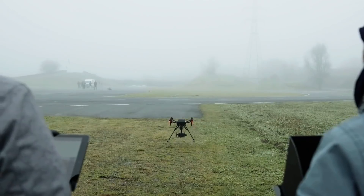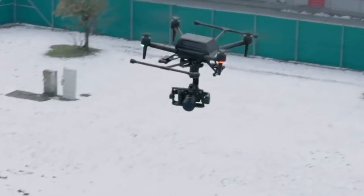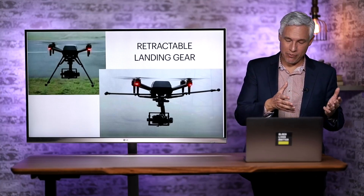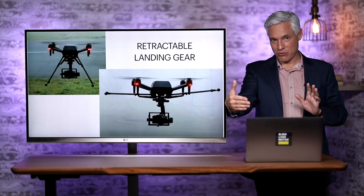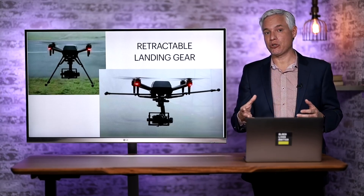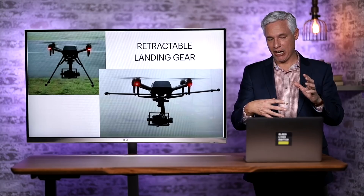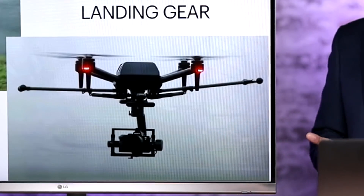It has retractable landing gear. The reason for that is that the camera being carried underneath can pivot 360 degrees, so the drone can be flying forward while the camera films sideways. If you're doing a tracking shot alongside a moving car, that's really important. You can do that with a Mavic or Phantom, but it means the drone is facing sideways with no way to see in the direction of travel, and those drones don't have good side obstacle detection. With this, the pilot has a forward-facing camera while the filming camera faces sideways, and the huge distance between the props and camera means you should never get props in the shot.